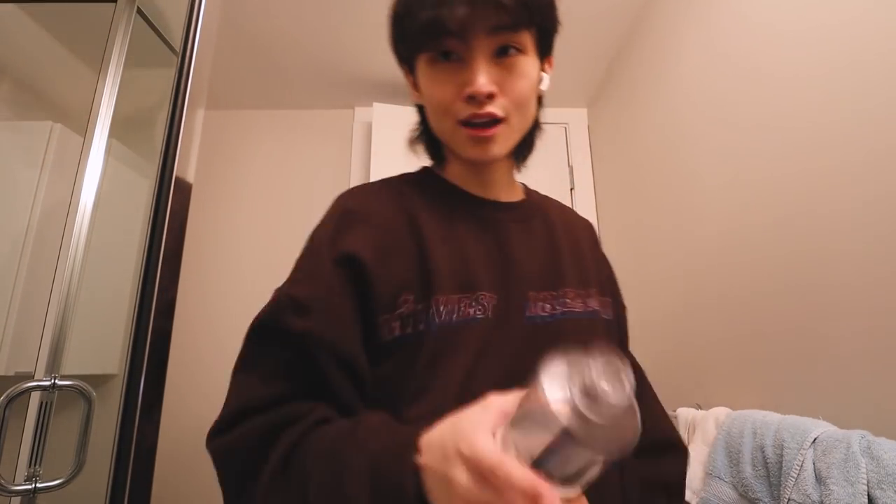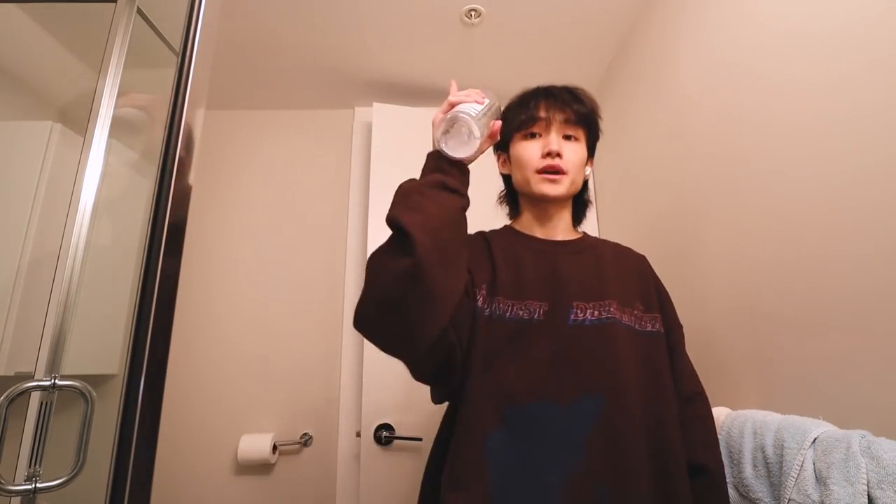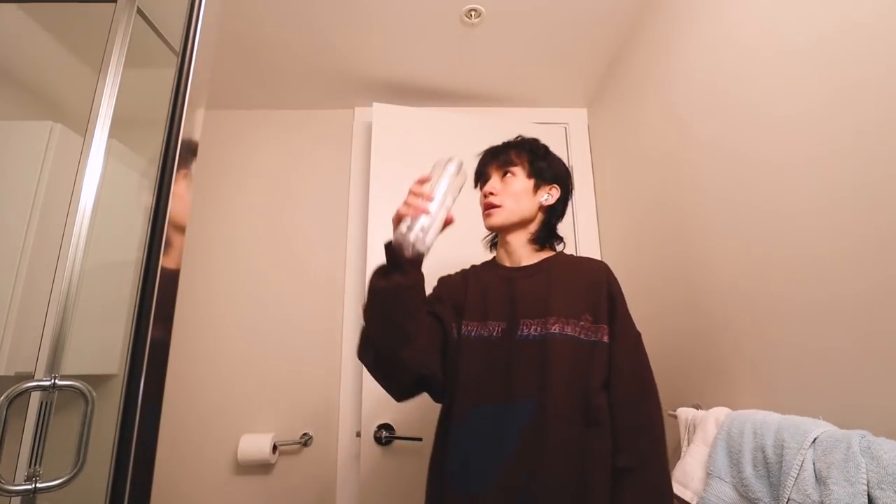We're gonna go one half bleach, one half water. You need to add water because if you just use bleach you might damage the fabric a little bit.